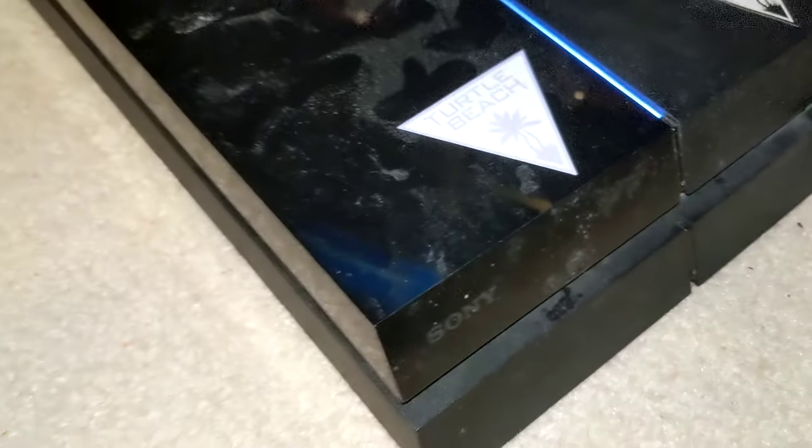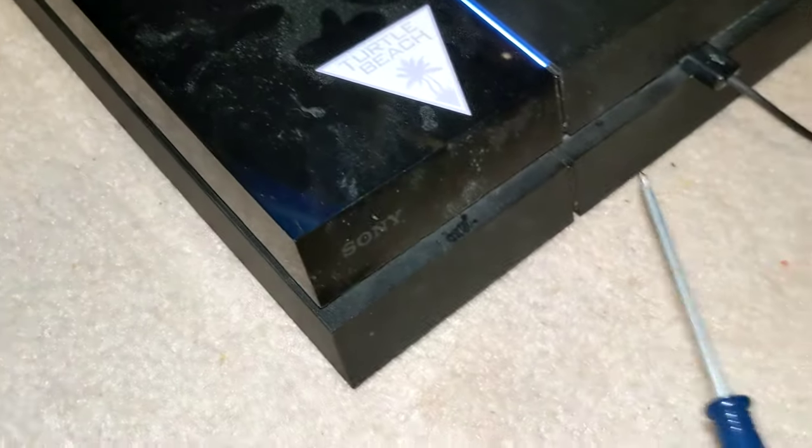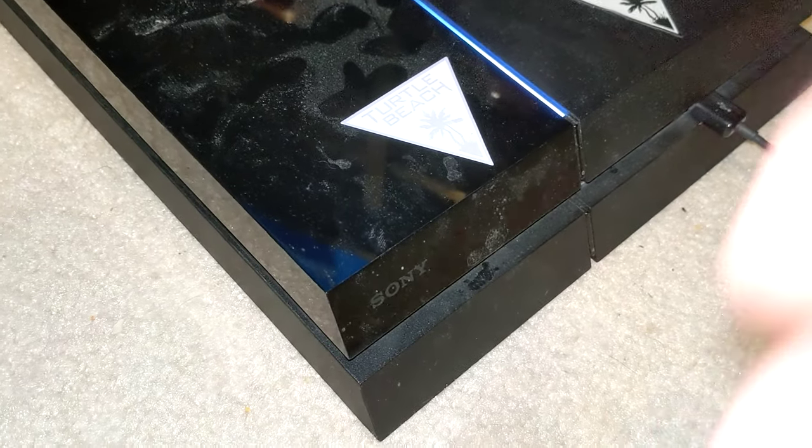How's it going guys? My name is Brady from PS4 Trophy Guides. This is not a trophy guide — this is how to eject your disc manually if clicking the eject button does not seem to do anything.